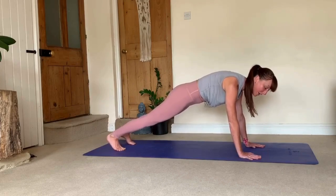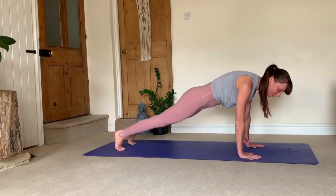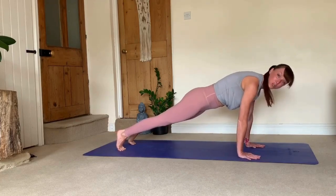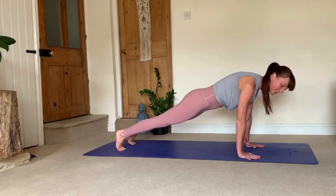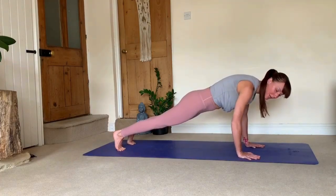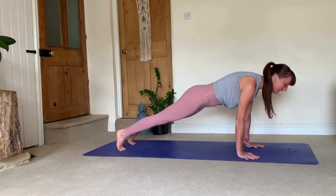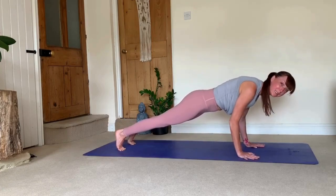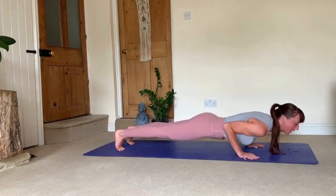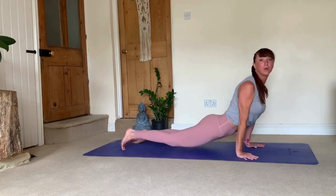From plank, you want to shift forward from the ball of your feet, bringing your shoulder blades over your wrists. A common thing here is externally rotated elbows — you need to rotate your elbows inward. Then from here, leading with your chest, elbows nice and tight to your body, lower down into your chaturanga. From here, on an inhale, transition into up dog.